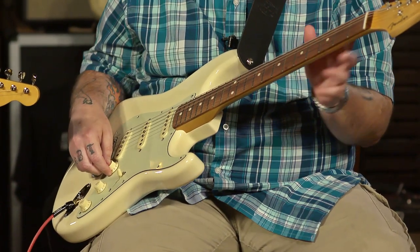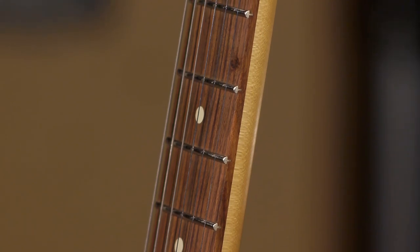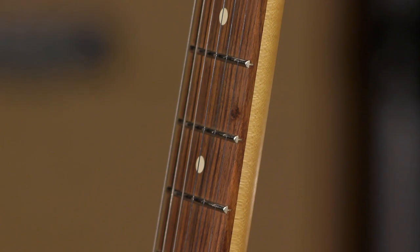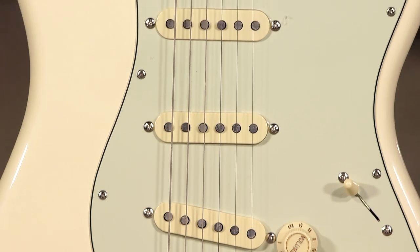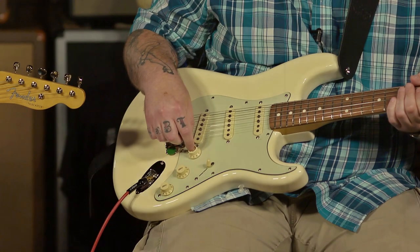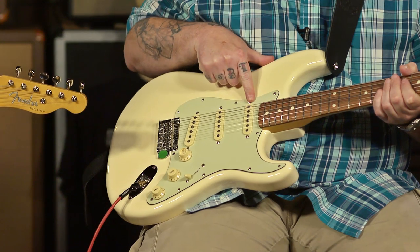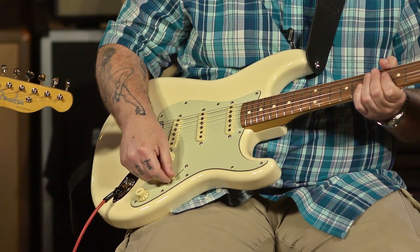So this is the 60s Mod Strat. What makes it a Mod Strat? Instead of having the rounder, meatier neck that a 60s Strat would have — which you could get on the vintage version — this Mod version has more of the modern C, the modern shaped Fender Strat neck. I'm way more comfortable with something like this — this is my comfort zone with the nine and a half inch radius. It also has hotter pickups than what you'd get in the vintage version, and the addition of the S1, which is kind of a nod to the Fender American Elite series. There's a little button within your volume knob, and when you activate it — push it in — you're adding the neck pickup to positions one and two.